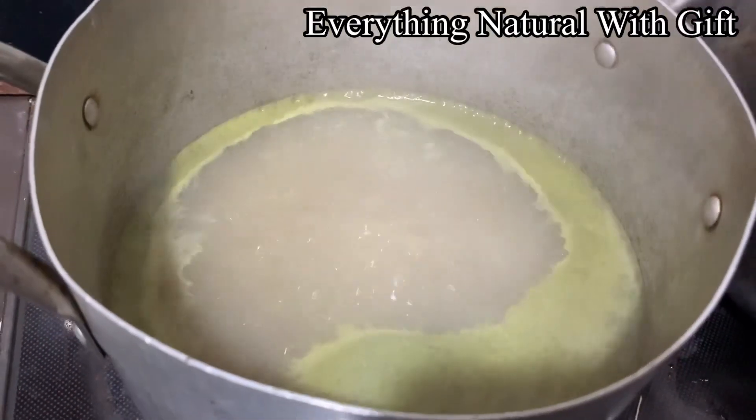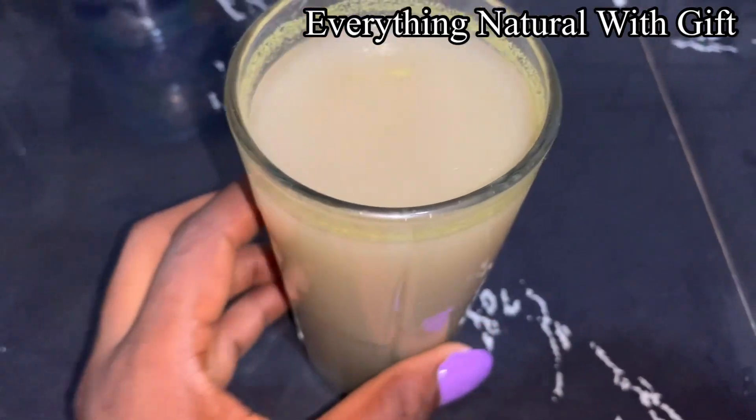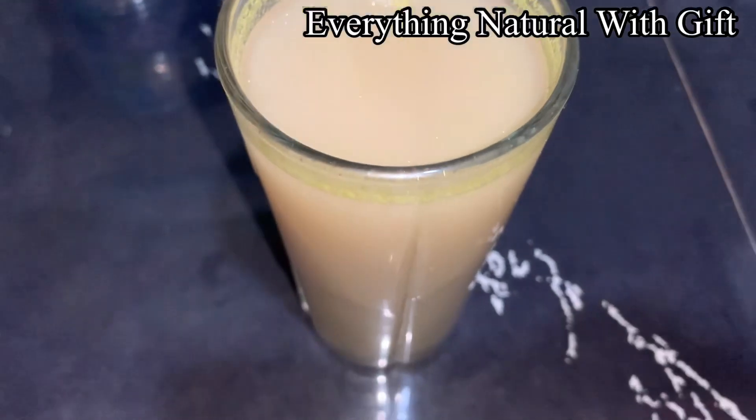It's still boiling and it's almost ready. So this is it, guys — I've strained the juice. This is the mango juice, blended with the onion.